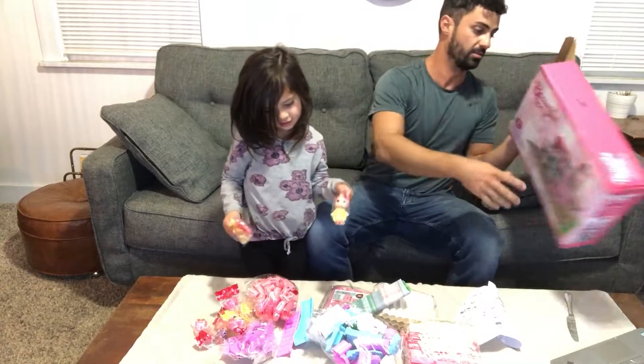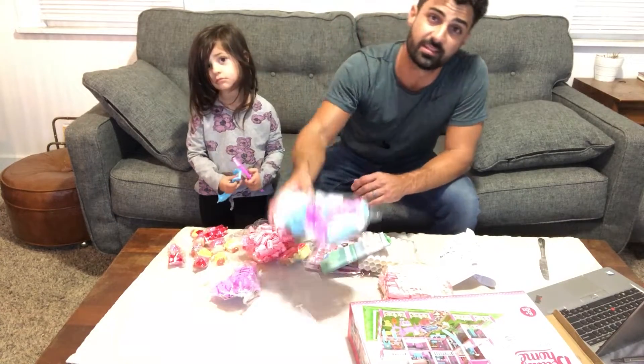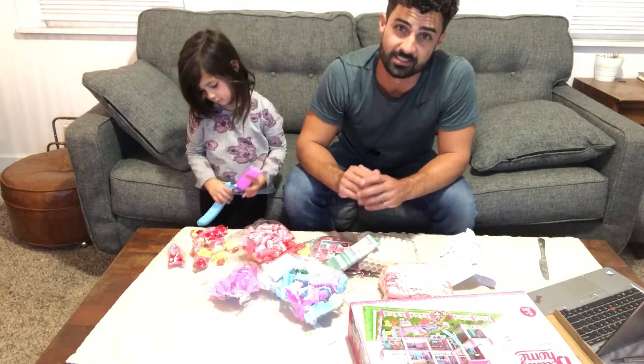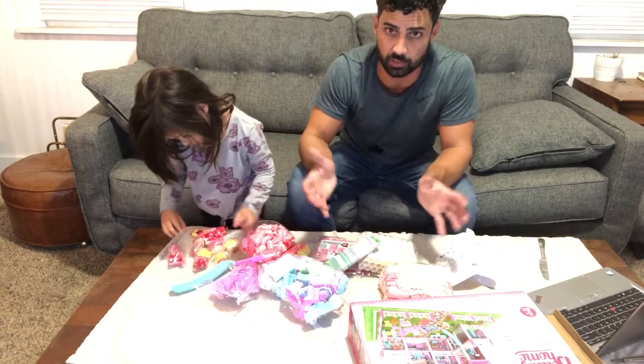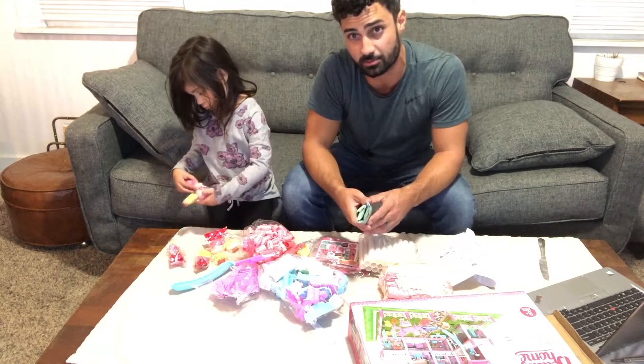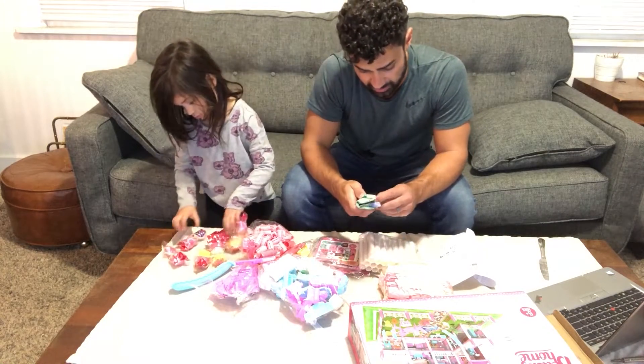Oh my goodness! All right, so this comes with lots of parts — everything is in pieces, so there is a lot of assembly required. It's not just open the box and start playing with the dollhouse, but half the fun is just building it and putting it together with your kid.